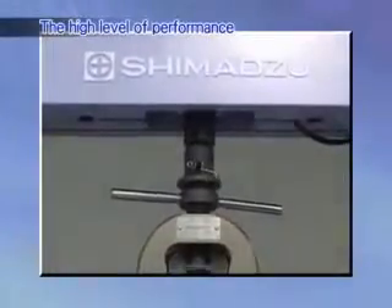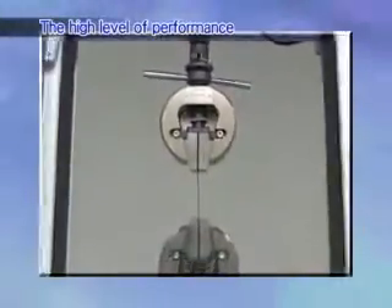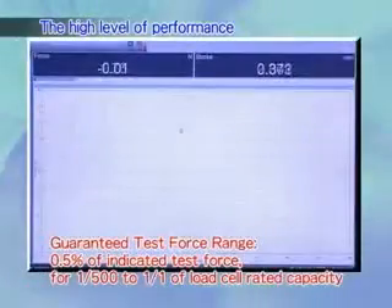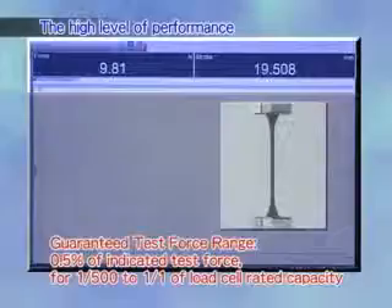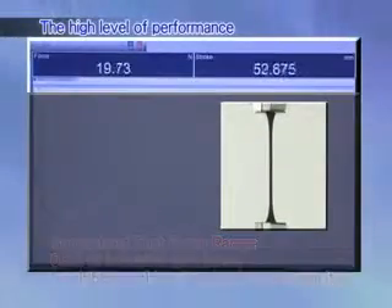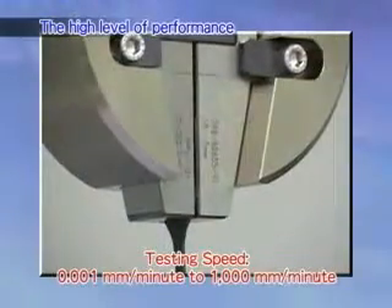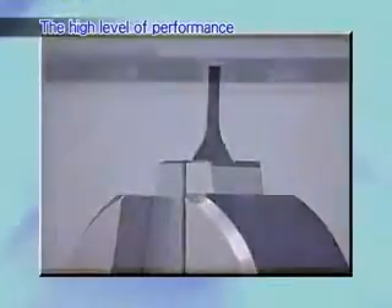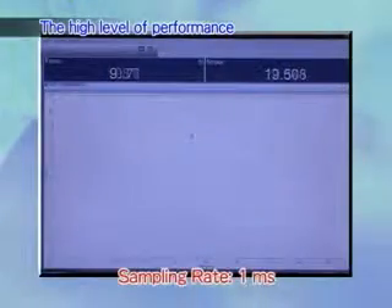The high level of performance will not disappoint. The AGSX is the first in the AGS series to guarantee test force precision to within plus-minus 0.5% of indicated test force from 1/500th to 1 of load cell rated capacity. The testing speed range is from 1 micron per minute to 1 meter per minute. Many specifications, such as a sampling speed of 1 millisecond, rival the performance offered by top-of-the-line systems.